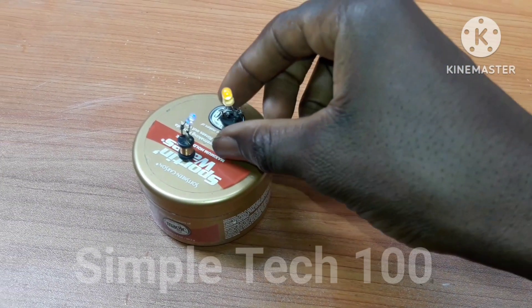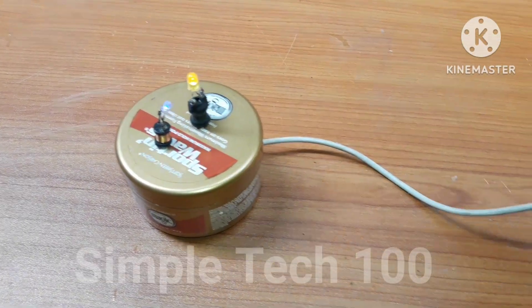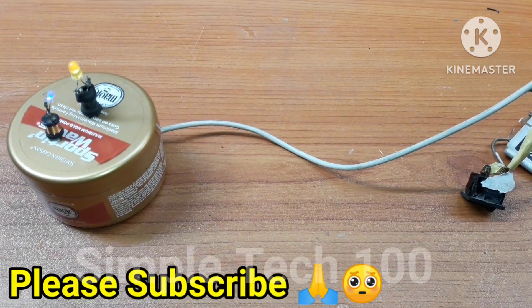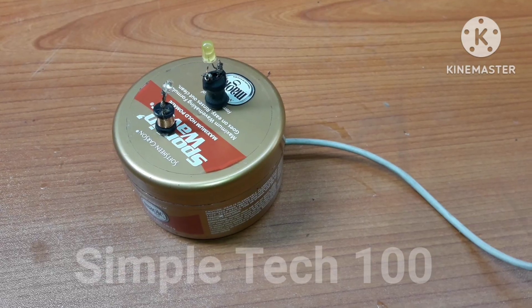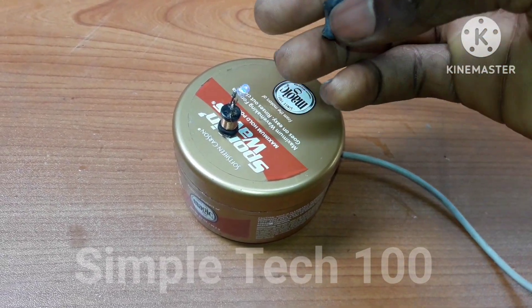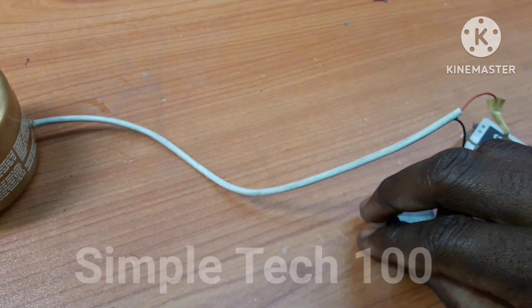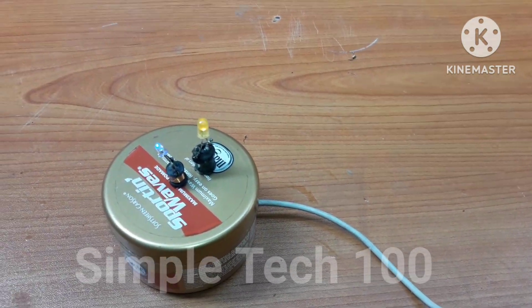As you can see, it is working! Our project is working. If you find this video useful, please like, share, and subscribe. Thank you guys!